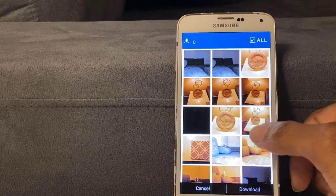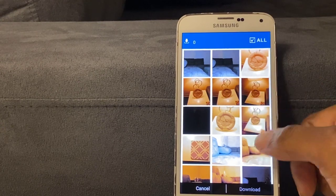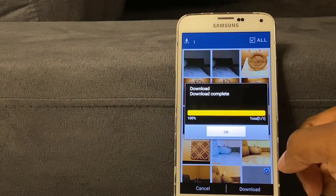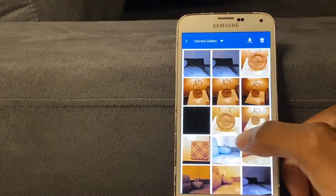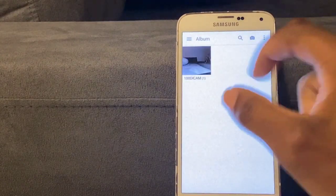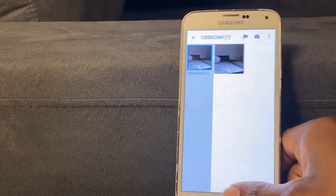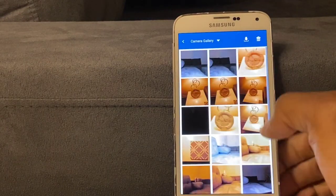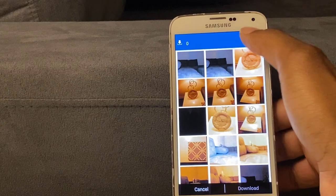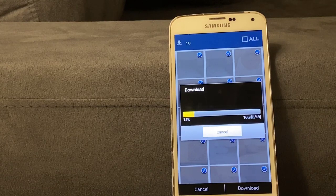These are just random photos I took. You can select all or pick and choose which ones you want. Then just download them — it says 'Download Complete.' Press OK, then go to Gallery and you have your photos. I'll choose all of them now and it's going to start downloading all of them.